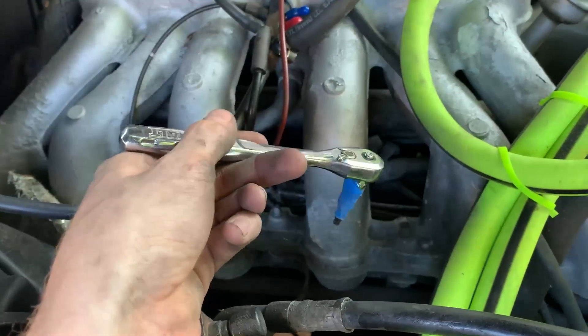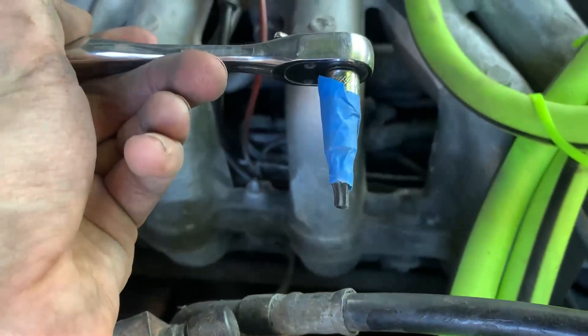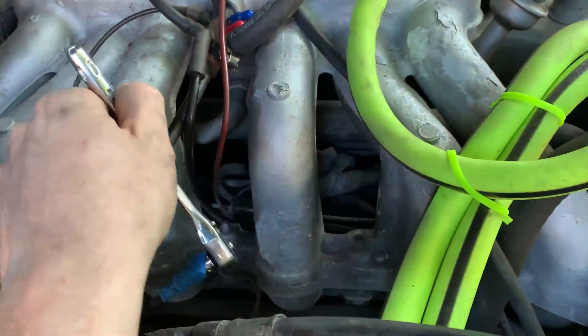For the one at the back, I took a quarter inch driver ratchet and just put the — really the only bit I had, I didn't have an Allen bit, I just had a Torx bit — but just slid that back in there and worked it out.